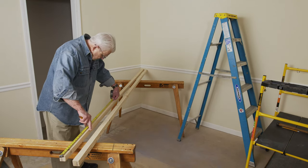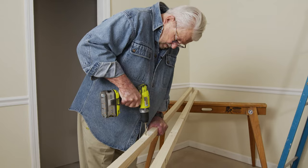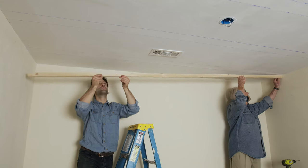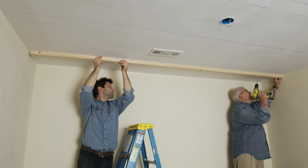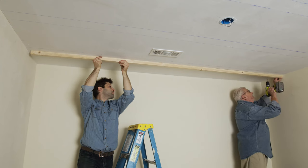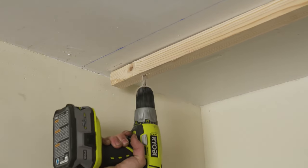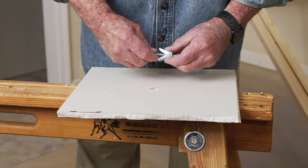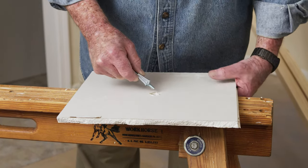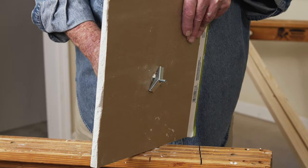I begin by marking the rails at 36-inch intervals, then drill a quarter-inch hole on the marked spots. This part is best done with two people, so I ask my friend Justin to lend a hand. We make certain the edge of the rail is aligned with the chalk line, then drill through the holes in the rail and into the ceiling. The rails will be fastened to the ceiling using a toggle bolt. The wings on the nut will be folded back, then the nut will be passed through a hole in the ceiling. On the back side of the ceiling wallboard, the wings will flip out, preventing the nut from coming back out.